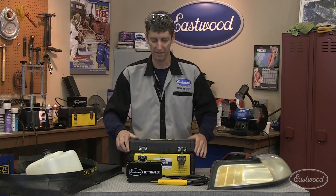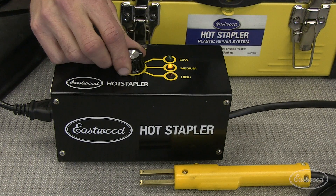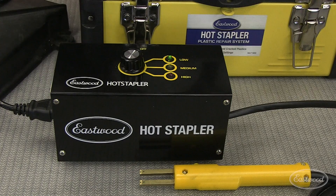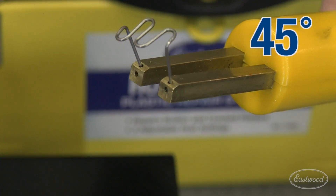Now let's look at how we can easily repair all these products and more with the Eastwood hot stapler plastic repair system. There are three temperature settings, which allows you to use the hot stapler on many types of plastics and many thicknesses. The handheld wand has three mounting positions, allowing your angle of attack from 45, 90, and 180 degrees.